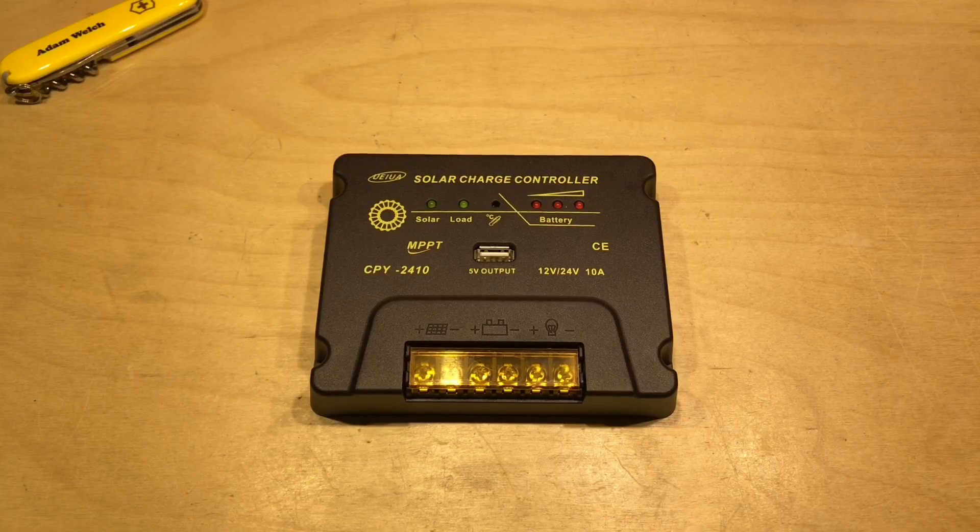Six months later I have been using this every day since on a small gel battery and a 50 watt solar panel. After six months of use I've got no issues to report. This has been working flawlessly here in the solar shed.